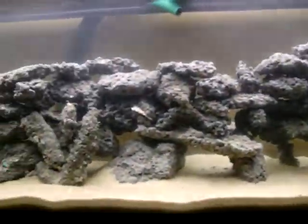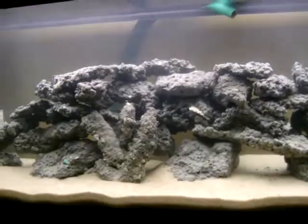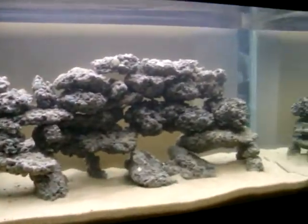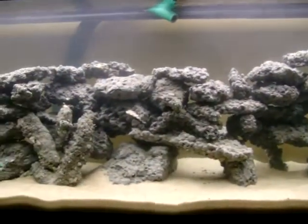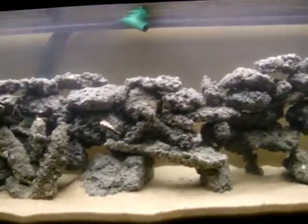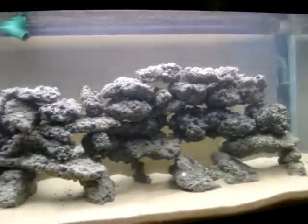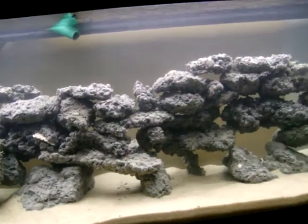My pH is now at 7.3, which is just about what the normal water range is. I'm going to let it rinse for a couple more days and then run some distilled water in it and get ready for saltwater. As you can see, all I'm waiting for is RO water, RODI water, or distilled water.